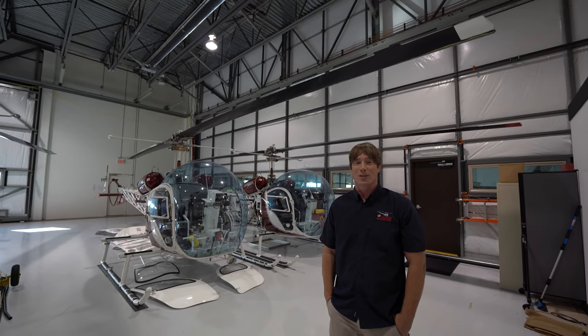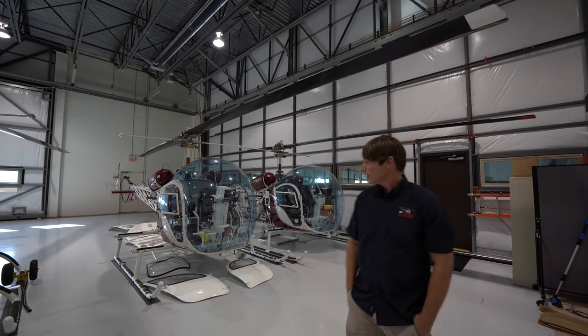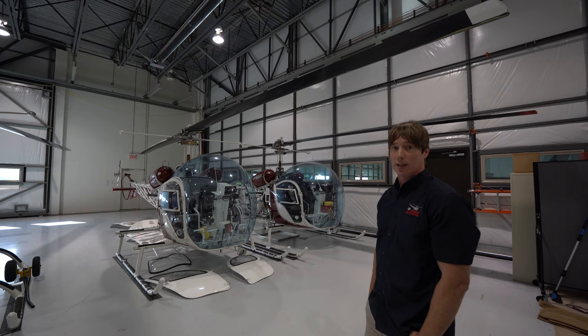Good morning or good afternoon. Welcome to Chinook. This will be a safety briefing on the Bell 47, in this case Bell 47 G2 KNC.